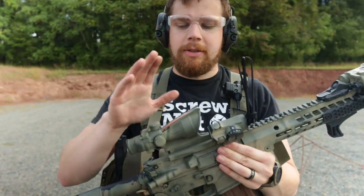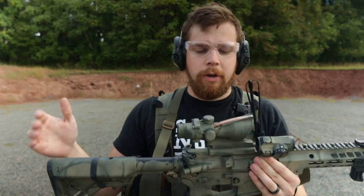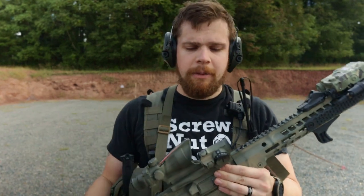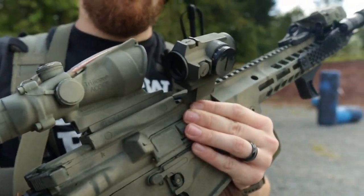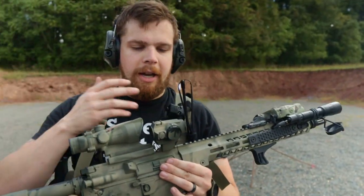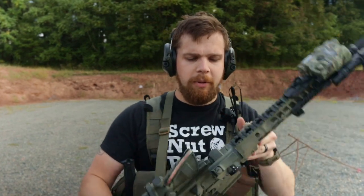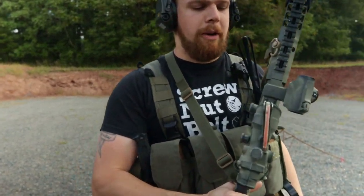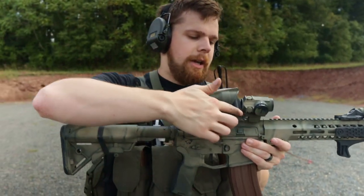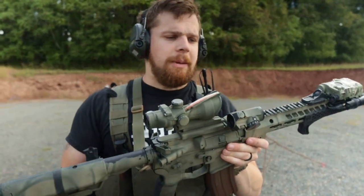I have a Trijicon TA31 ACOG — the one with the ranging reticle for M855 62-grain green tip out of a 14.5-inch barrel. Off to the side, I have a Holosun 407R, a pretty decent red dot for the money. I do want to replace it with an Aimpoint T2 eventually, but it's been holding up pretty well. It's on an Arasaka 35-degree mount. For the ACOG, it's on a 7mm cram spacer, which raises it up just a little bit and gets it a little easier to get behind.